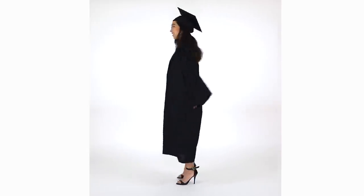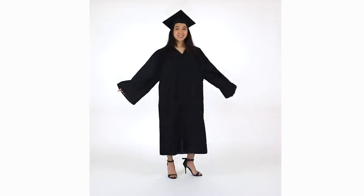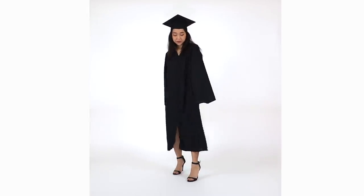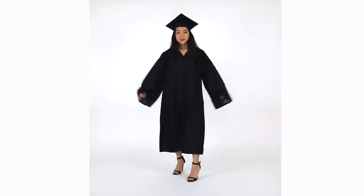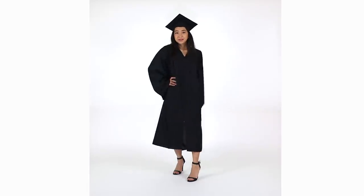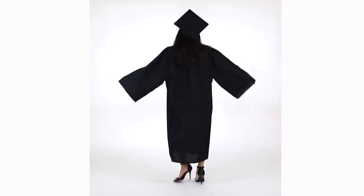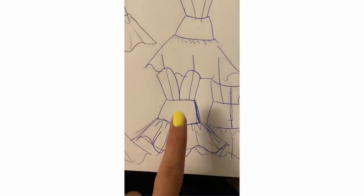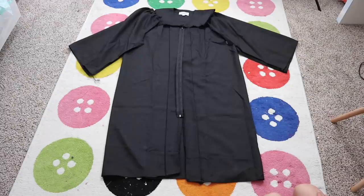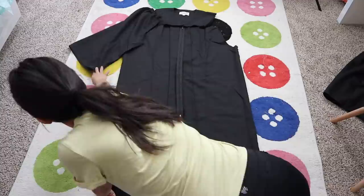Most graduation gowns are only worn once or twice and then they end up sitting in the closet for years or are donated. So I thought it would be really cool to give it a second life and turn it into a little black dress. There's a lot of fabric to work with here, so the possibilities are endless, but I decided to go with a drop-waisted dress with a plunging neckline. As usual, the first thing I did was take apart the entire gown.